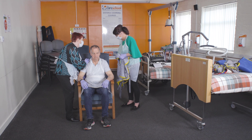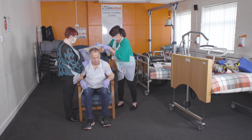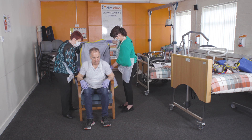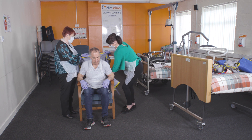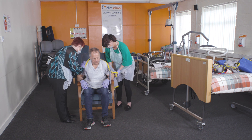Placing your hand across the service user's back, move the service user forward. Then place the sling down the service user's back, ensuring that the strap on the top is central to the back.